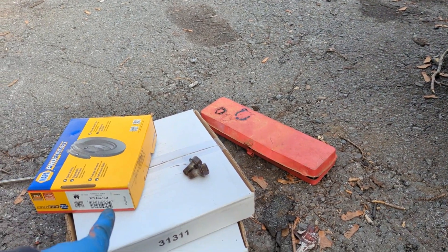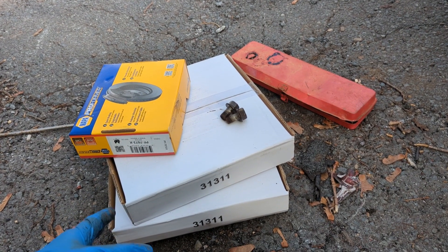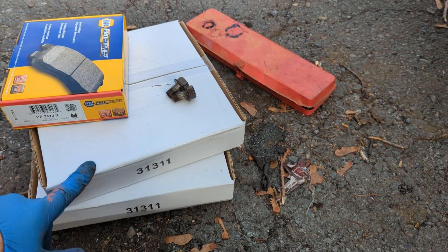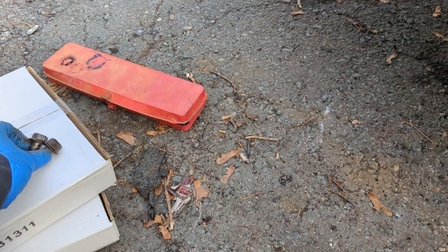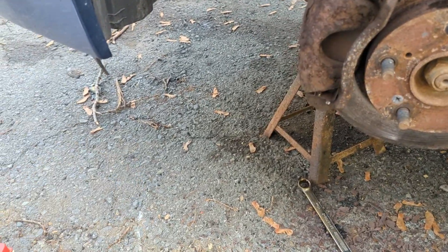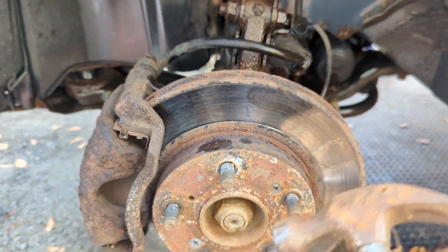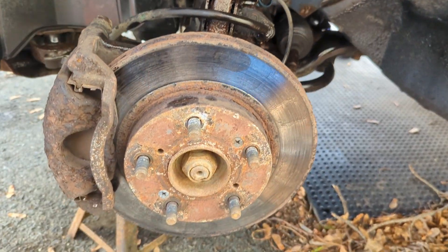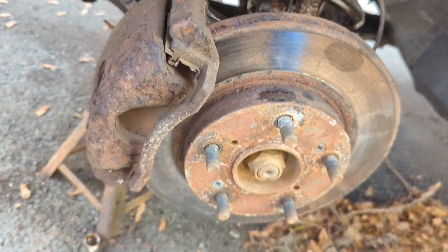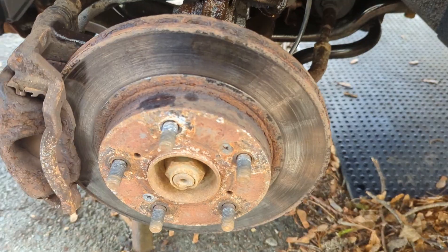I went out and got my parts. I went to UAP — they had everything on the shelf. I bought some relatively cheap brake pads and cheap rotors. I got my two main bolts out that hold the caliper in place — 17 millimeter. Now I'm just going to beat on this thing a little bit and try to get it off. Even the caliper does not look good, but if it works we'll reuse it — planning on reusing it.